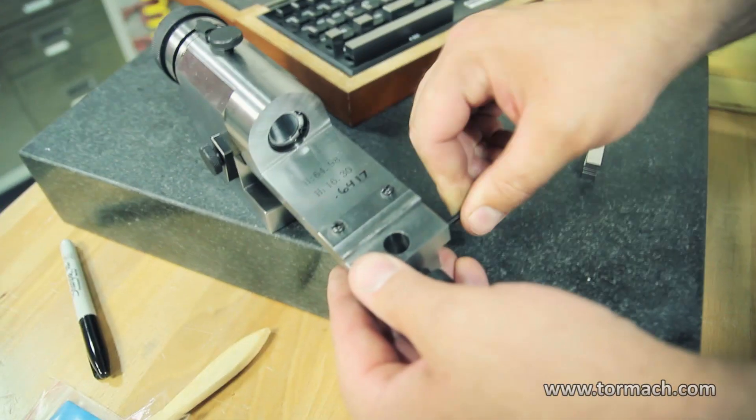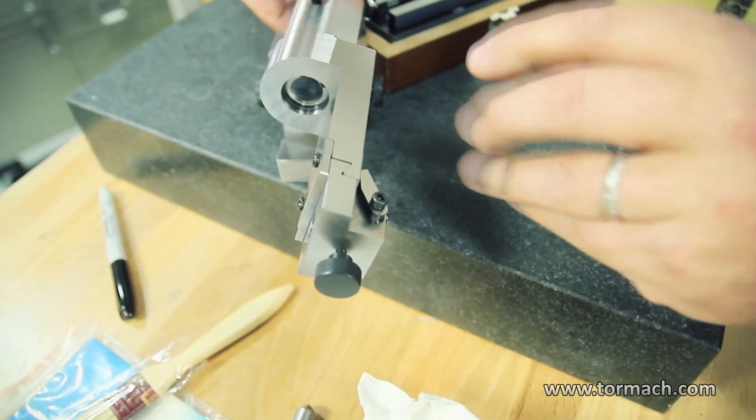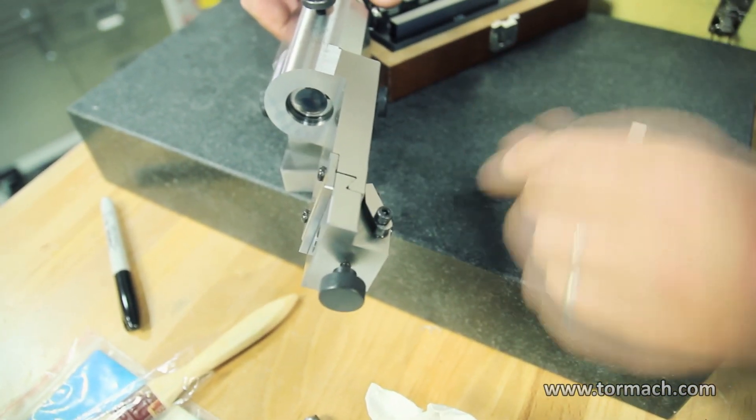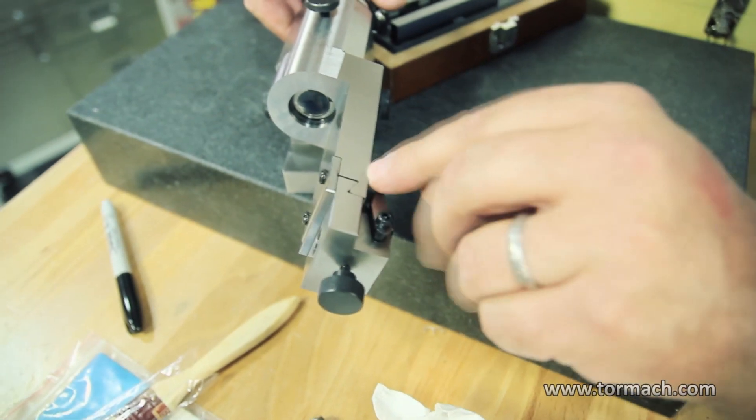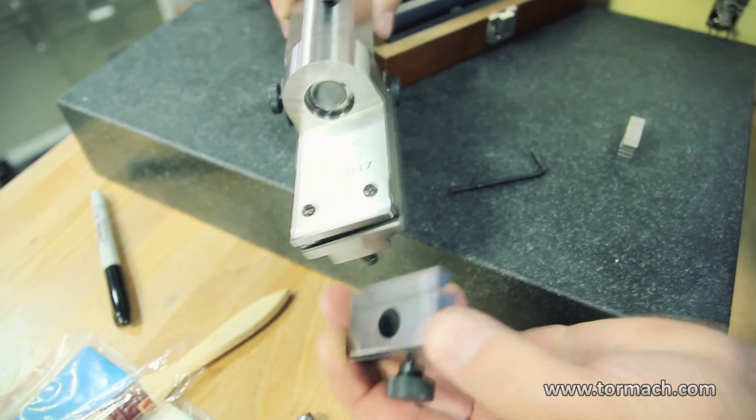Here we move the diamond holder. Loosen the screw on the side, then you can swing this ear down and then the whole holder will slide out. Like that.